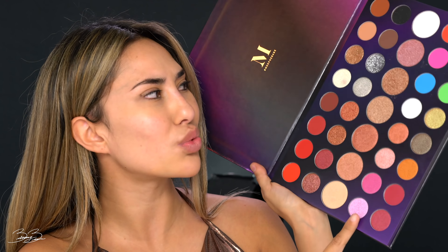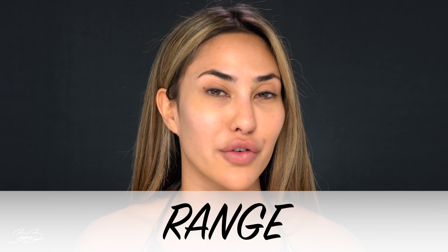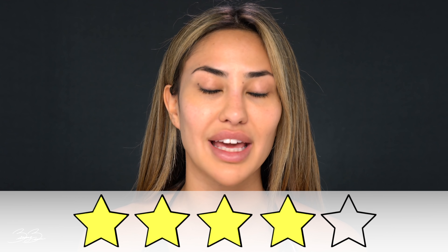I would have loved to see a couple more bright colors — maybe a really rich purple or some beautiful blues to go for the holidays and be electric and out there. The range is definitely good, but I feel like with 39 eyeshadows in this palette, I wish they would have given us some more variety. So for the range, I'm going to go ahead and give it a four, only because I think they had a great idea there but could have added a couple more shades to make it that much more special. Four stars for range.